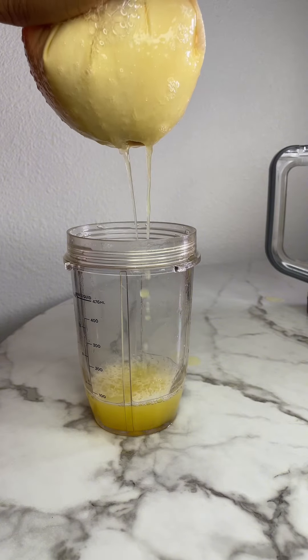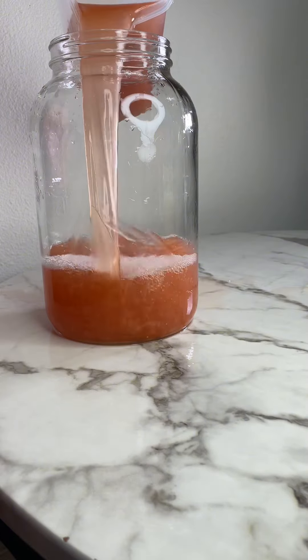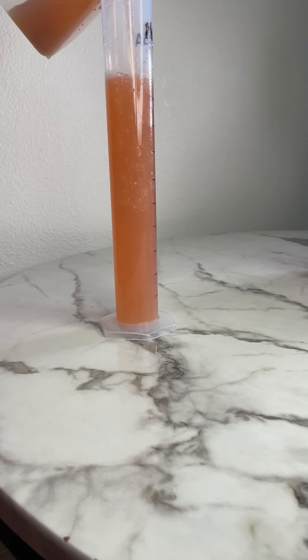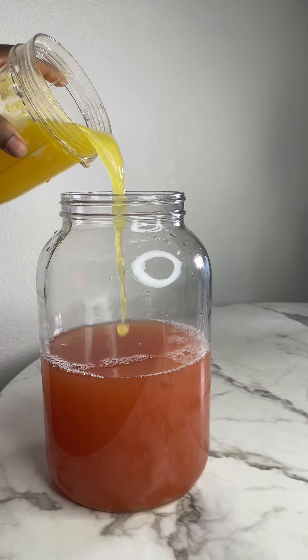I left this to ferment for about seven days. When I took it out it was actually really, really dry. I took the ABV and it gave us about nine percent. So I blended pineapple, juiced it, and added it to my mixture.